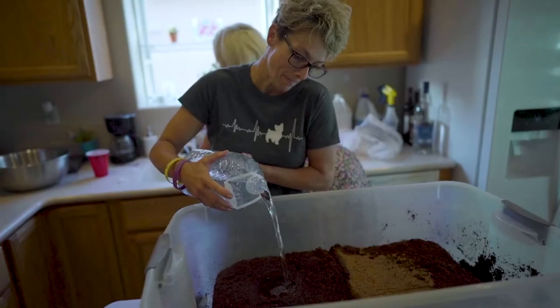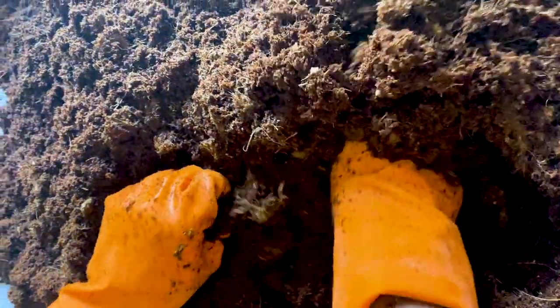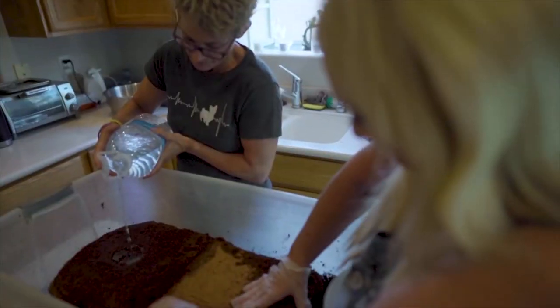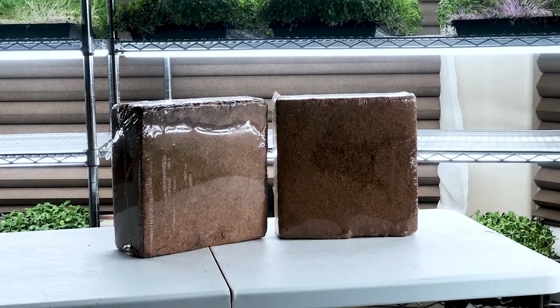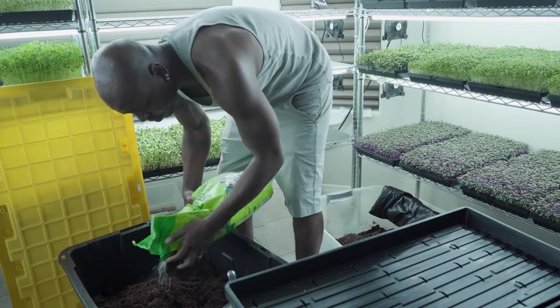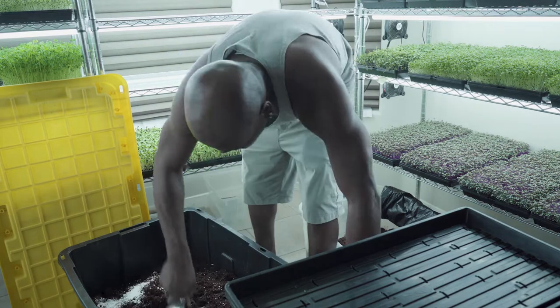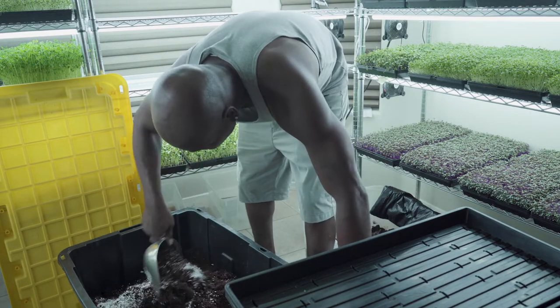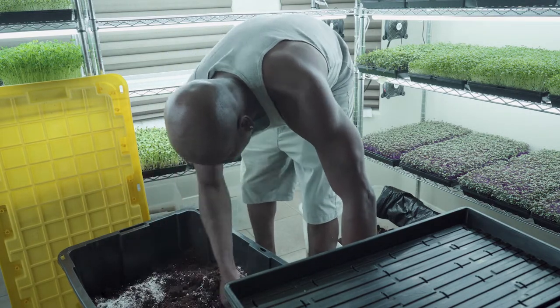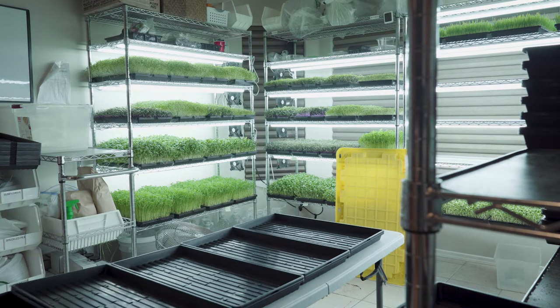We have to get the soil prepared. Preparing the soil is a job in and of itself. The coco coir comes in big blocks. It doesn't have a lot of the sticks and stones and other stuff that some of the potting soil we were working with at first had in it. So we really love the coco coir. That way we figure out exactly how many trays we need for the day so that we can fill them up with soil.